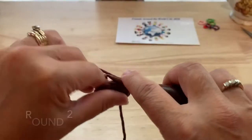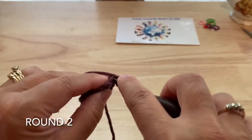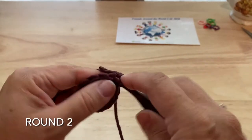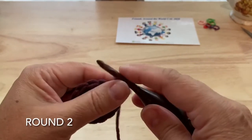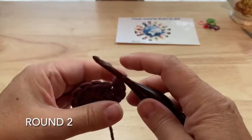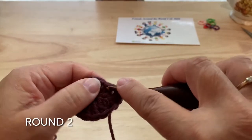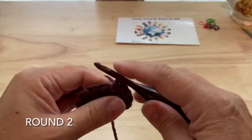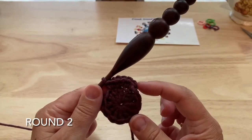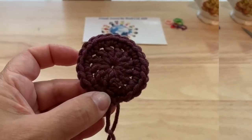Round two, we will chain one, which does not count as a stitch. We will single crochet twice in every stitch, so two single crochet in each stitch around. Continue that in each stitch, two single crochet all the way around, joining to our starting stitch and fastening off. 24 single crochet.